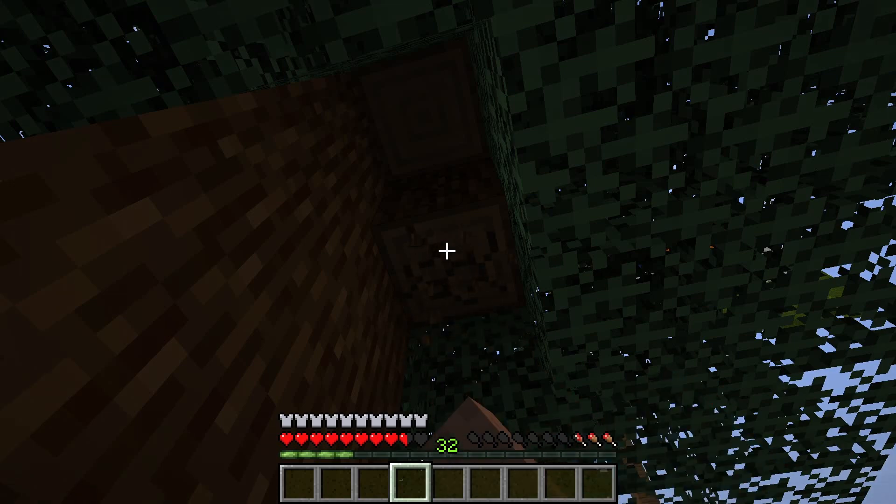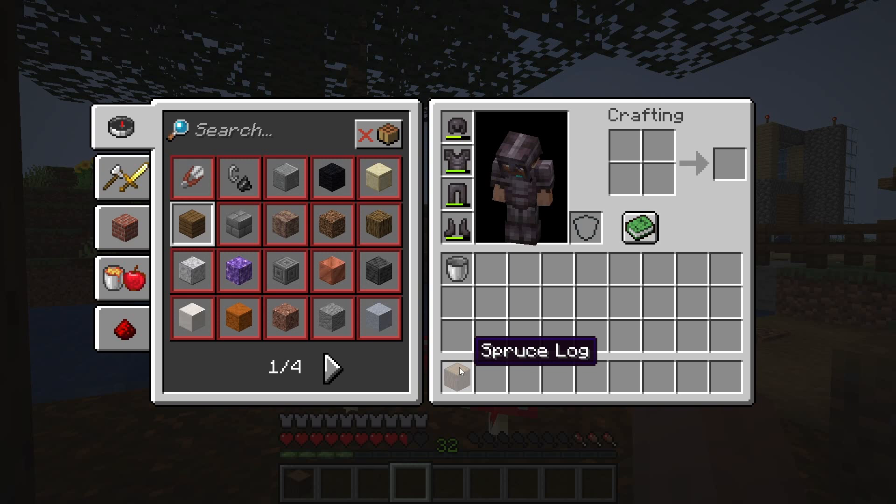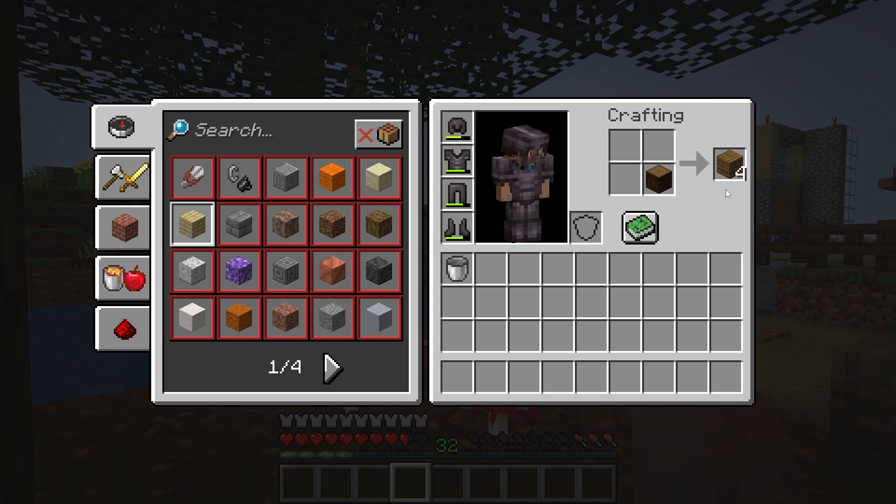So let's trim down the tree here to collect the logs. As you can see, the spruce log has been collected. Now drag it down to the crafting area and you will get a spruce plank. As you can see, this plank is available in absolutely dark brown color. I hope you found this video helpful.